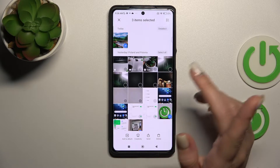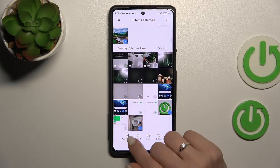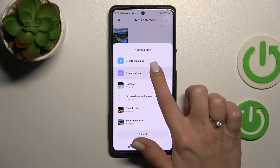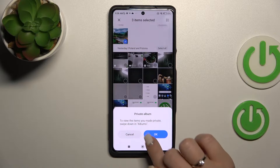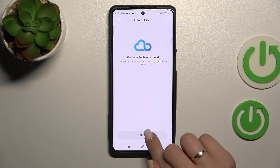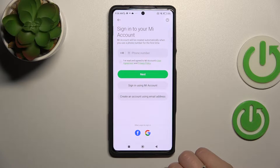Select those two photos. Click here, then click 'Add to Album,' and then click 'Private Album.' After that, tap okay. We need to sync with a Xiaomi account.